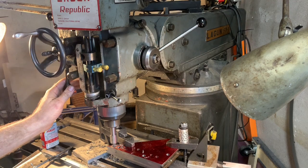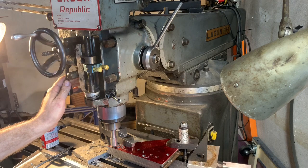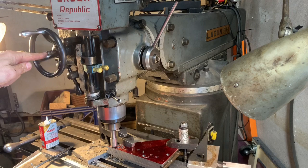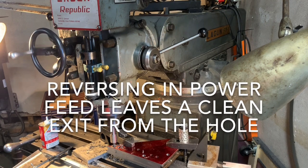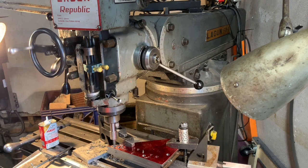Looking good so far. Now I can reverse it — I'll press in like that and I'll back out of the hole. There's less tool pressure now, so I might get a little bit of a very small material removal on the way up.